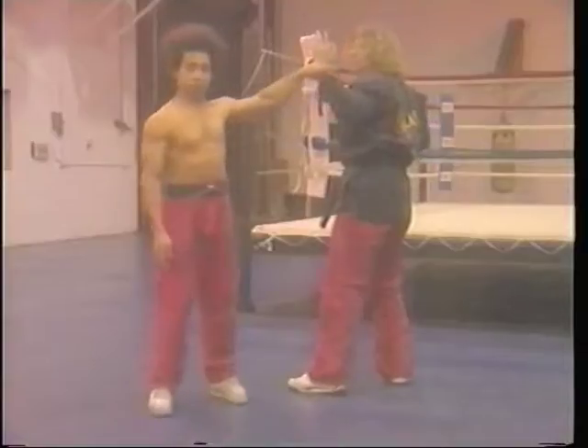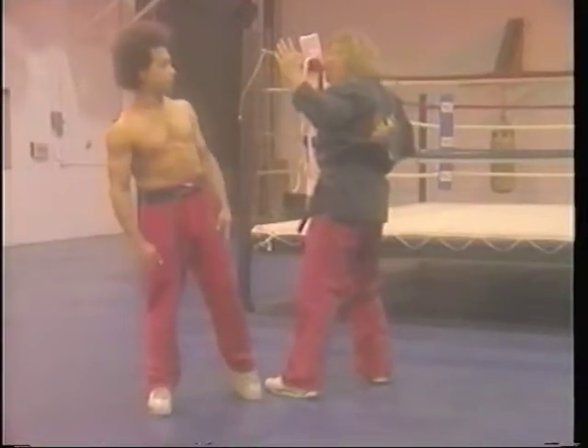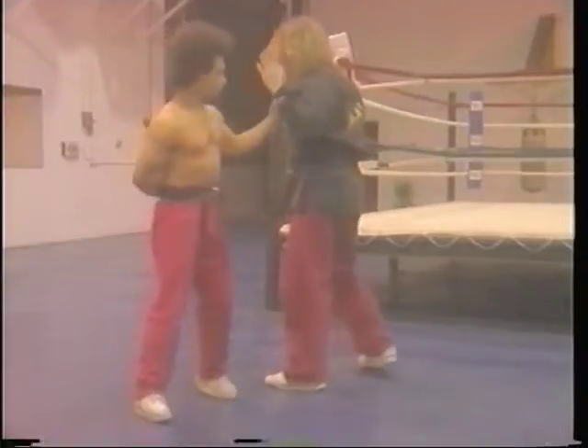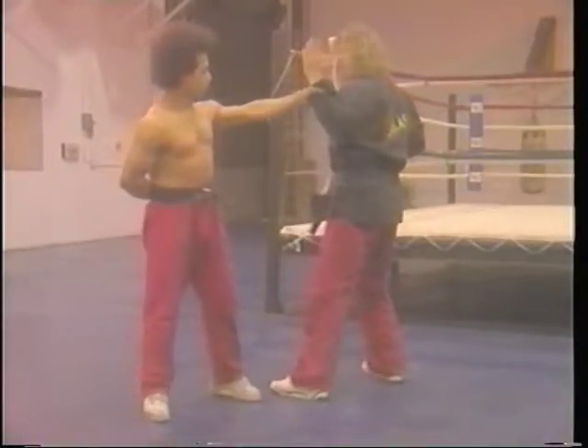One more time. It's going to be faster applied — I'm swinging the leg up. Here, here, here, and again.